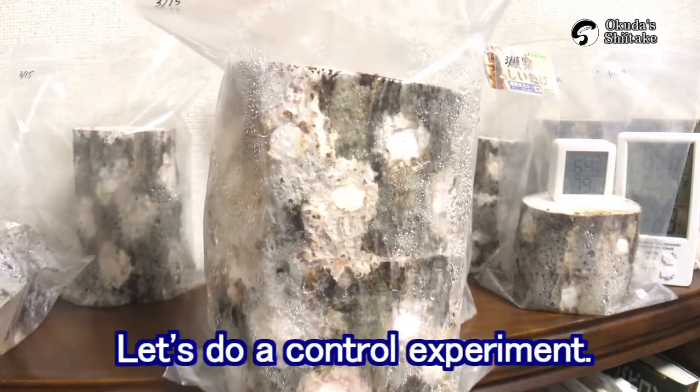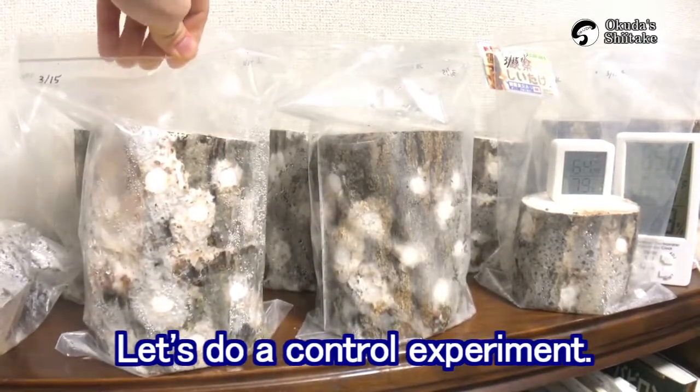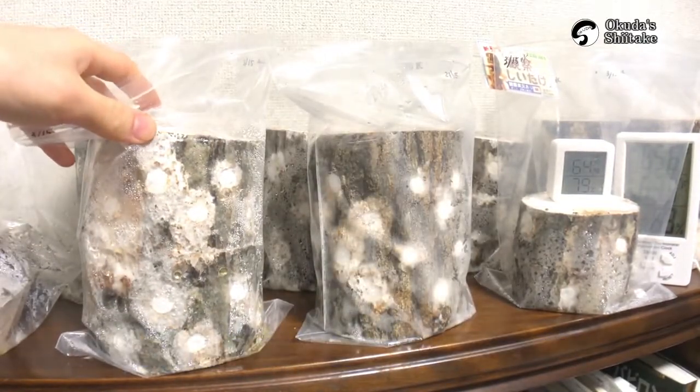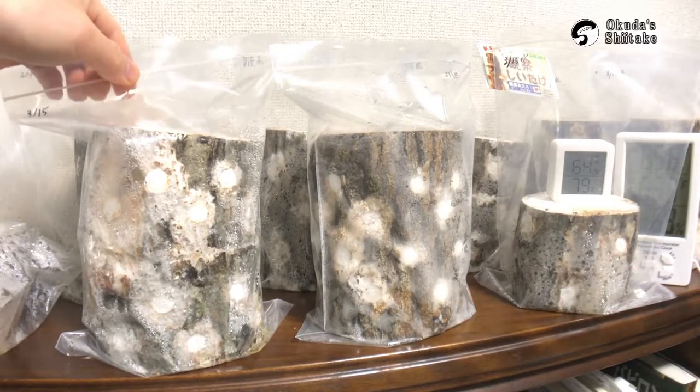I want to observe this log with no washing, but I'm going to take this outside because it's gonna be spreading the mold out of the bag.